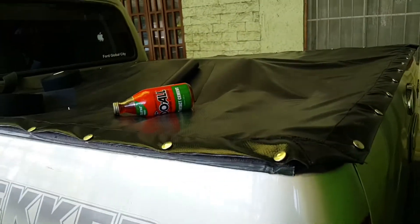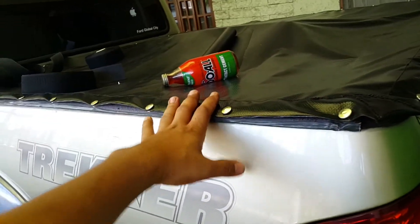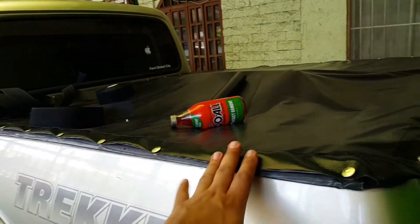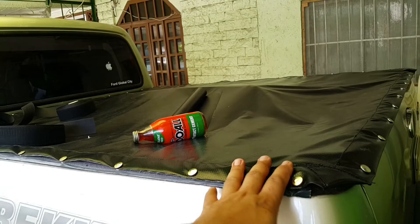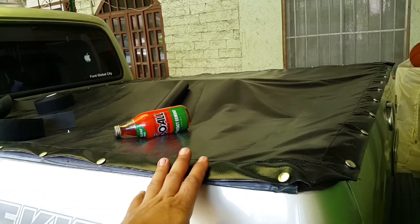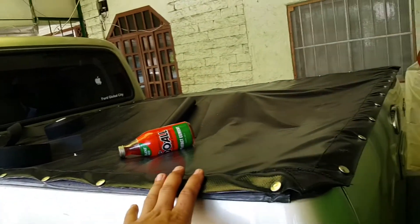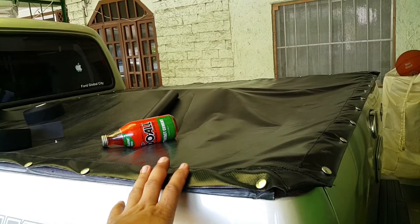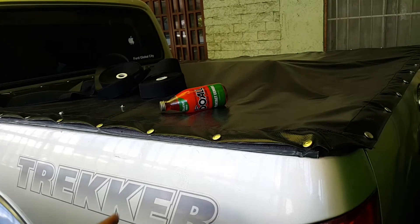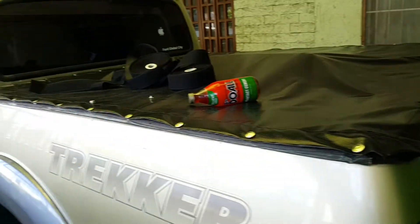One drawback of this kind of setup is it's not secured, so you can't leave valuable items here. But from experience, as long as people aren't aware that there's anything valuable inside, they won't bother stealing. For the past seven or eight years I've been using this truck with this setup and I have not lost any valuable item from the bed.